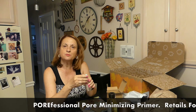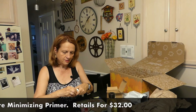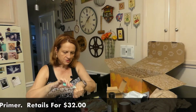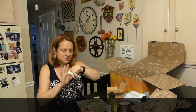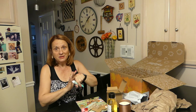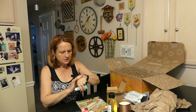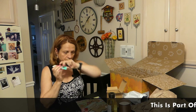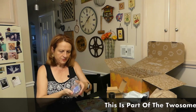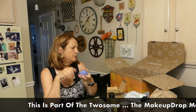Next is the Porefessional — a face primer. I love trying new face primers. I took the seal off and put some on. It has a really neutral, no smell, but a very nice texture. My makeup will go over smoothly. No scent at all, really really nice.